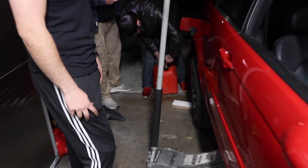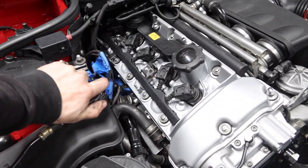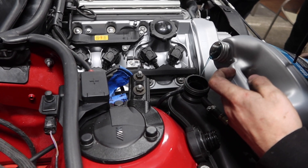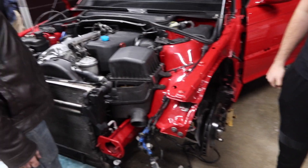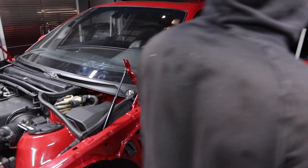We got everything back in and we're getting ready to give the car its first start. The guys are filling it up with gas, the battery is hooked up, and now we just have to fill it up with coolant and we can start the car. This is the moment of truth.